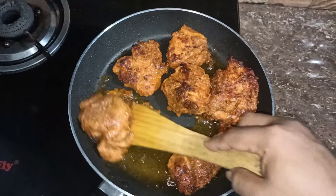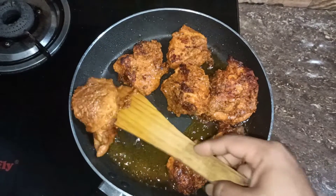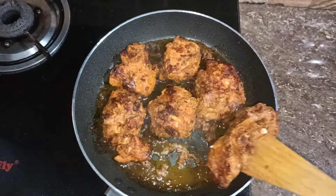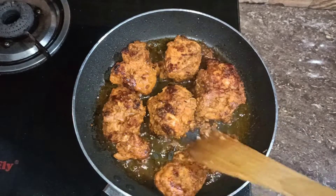Let's make a flame. Now I am going to wash the bowl.